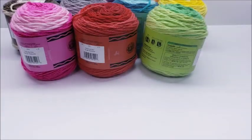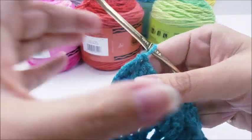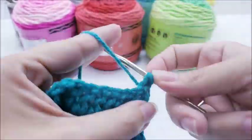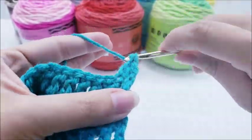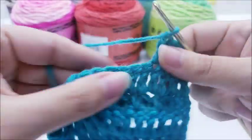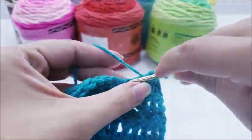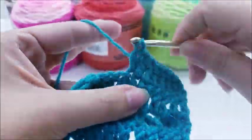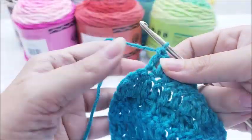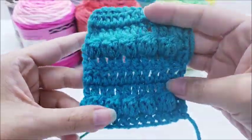I did a little crocheting with it and it crochets just like you can imagine — like a regular four-weight yarn. There's nothing wrong with the way it crochets. It doesn't split, it doesn't catch, and it feels kind of normal going through your fingers, kind of like a regular acrylic — similar to crocheting with Red Heart With Love. The colors are very pretty, and the striping appears to be somewhat long — they're not going to be super short stripes. I did some bobbles and the stitch definition is there; you can see them really well.